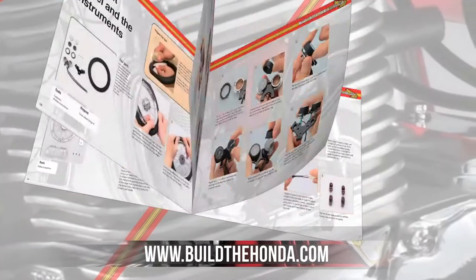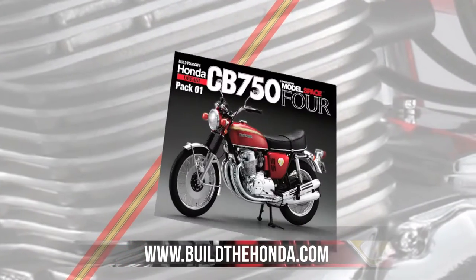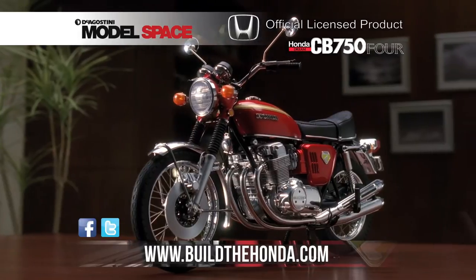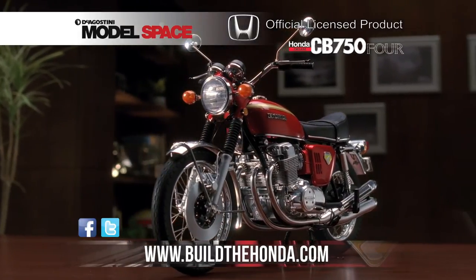access to a concise build guide with simple step-by-step instructions. This offer is exclusive to Model Space, so go to buildthehonda.com and order yours today.